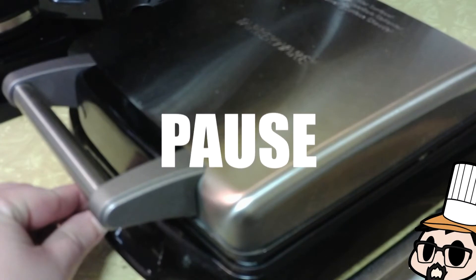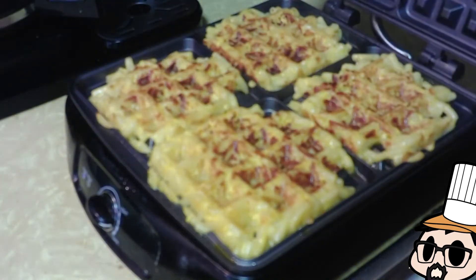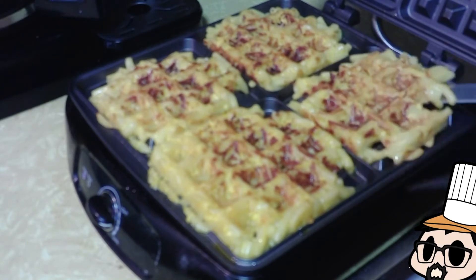Now I'm gonna stop you there — do not fiddle with the temperature. I was weird and fiddled with it. Just leave it on high. See how some of it's not brown? That's because I fiddled with the temperature; I was worried it wasn't getting hot enough or was getting too hot.